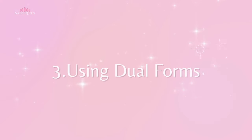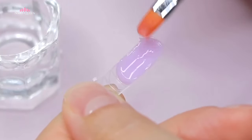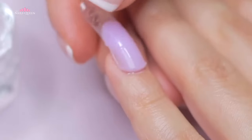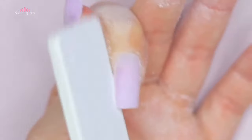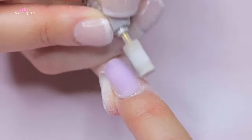The third and last technique, and perhaps the most popular one in my opinion, is dual forms. For this application we need to prep the natural nails in the same way we did with technique number one and follow exactly the same process. The only difference is that with this method you don't have to remove the shine from the bottom of the extension, because we're going to pop it right off after curing under the lamp — so we need it to be completely smooth underneath. After removing the extensions, you can file and clean your nails and apply a layer of gel topcoat and cuticle oil.